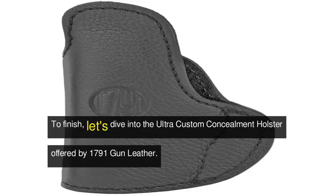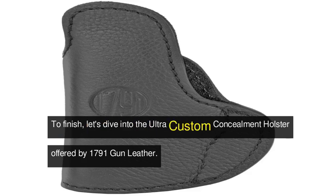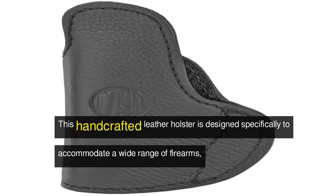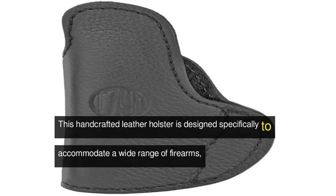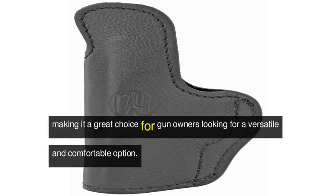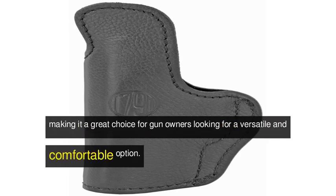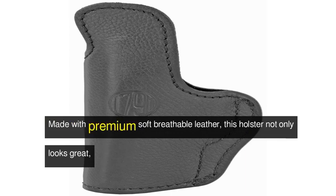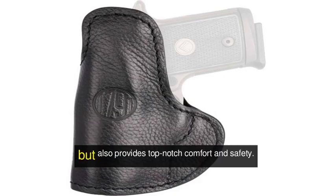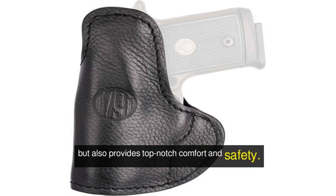To finish, let's dive into the Ultra Custom Concealment Holster offered by 1791 Gun Leather. This handcrafted leather holster is designed specifically to accommodate a wide range of firearms, making it a great choice for gun owners looking for a versatile and comfortable option. Made with premium soft-breathable leather, this holster not only looks great, but also provides top-notch comfort and safety.